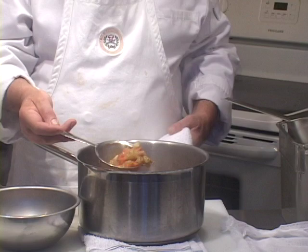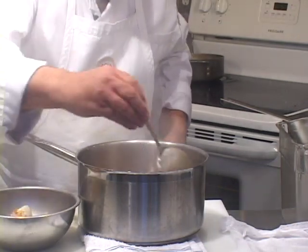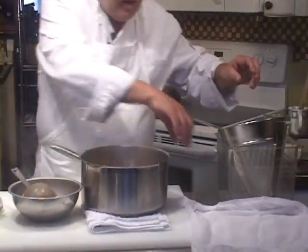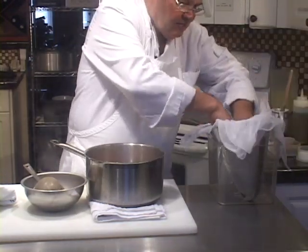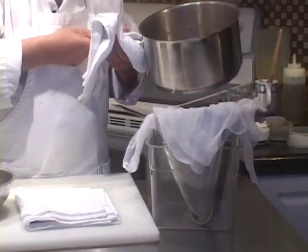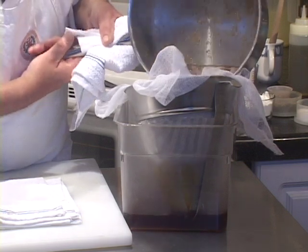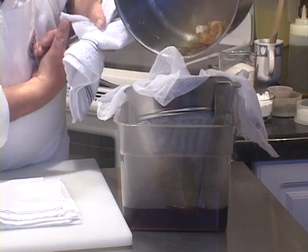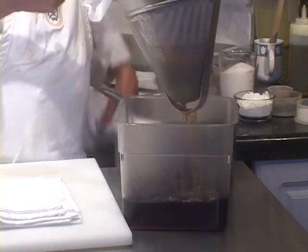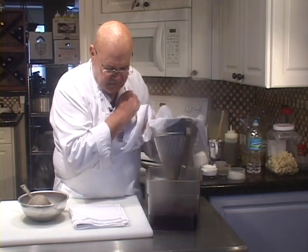I don't have to get it all off — I'm going to get most of it off. I have a fine strainer here that I'm going to line with the eight-thickness cheesecloth to help get the rest of the residue out. Now let's strain it off. There's still a little bit of eggshells in there. This is not a case where you would beat your stock down to get it all — just drain it out like that. That's good enough.